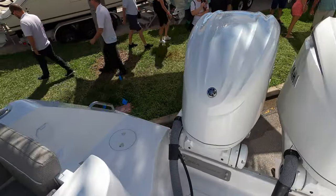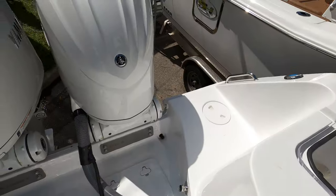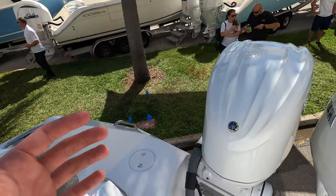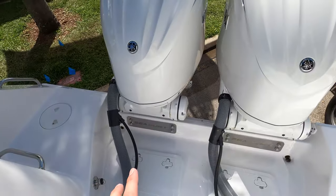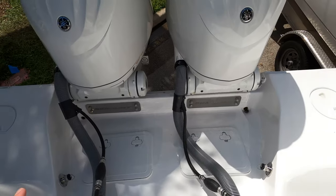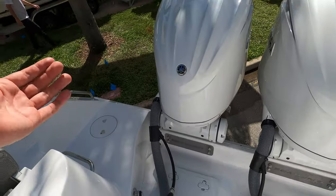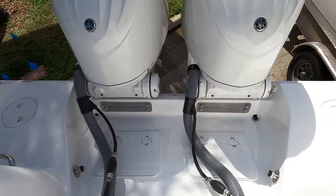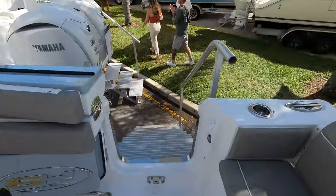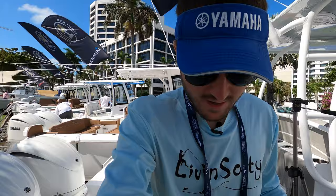There's also what looks like a washdown station on the transom. You get a very nice big swim platform on the back, and a big deep fish well — perfect for spearfishermen throwing fish back there. It's very deep, so you don't have to worry about fish flopping out.